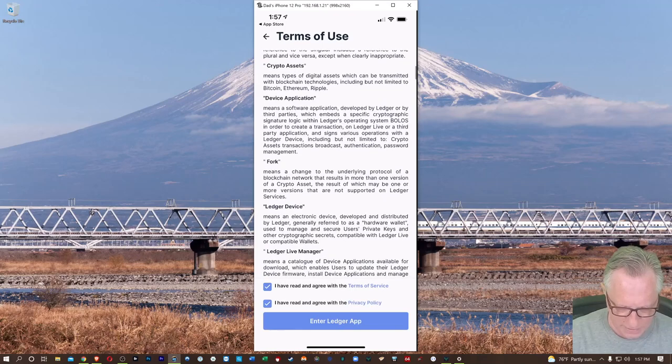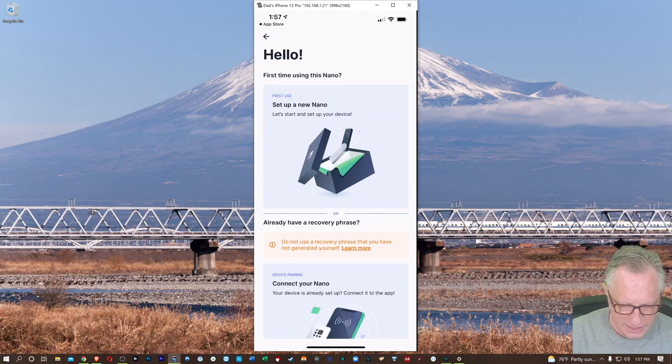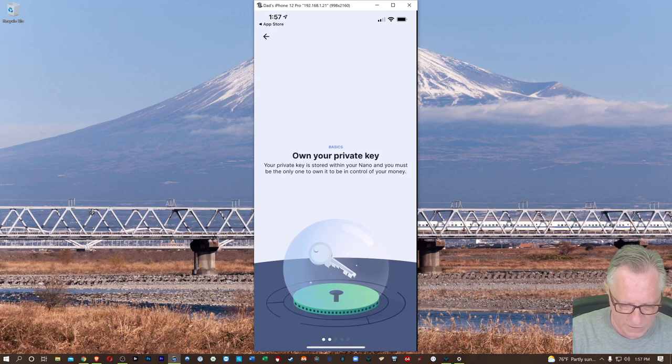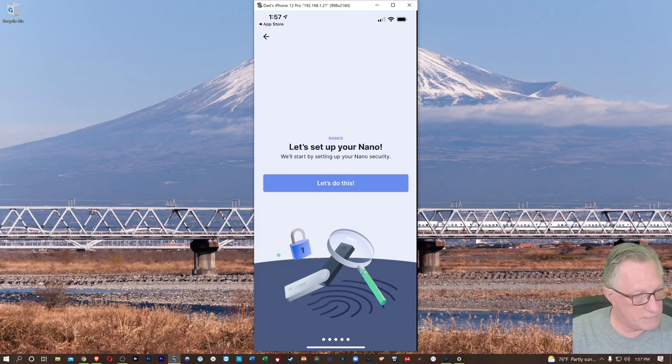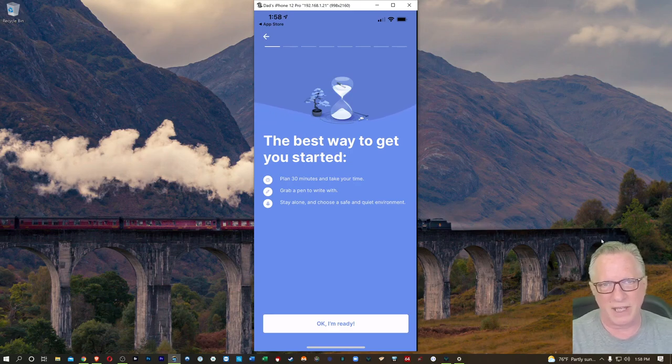We'll agree to these terms of use. In today's case, I'm using a Ledger Nano X, so we're going to choose Ledger Nano X here. We've got a brand new Ledger Nano X, so I'm going to choose set up a new Nano. Let's hit Let's Do This. Set aside a little bit of time — you need to focus on this task, so make sure you've got enough time to get this done.